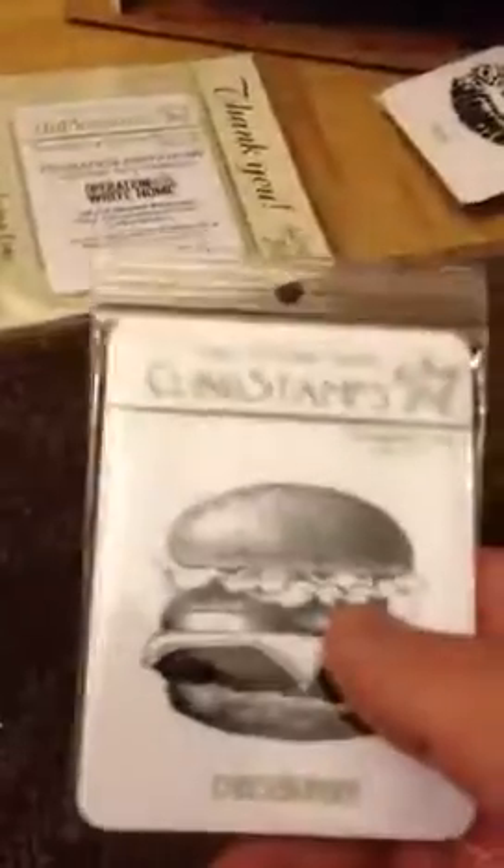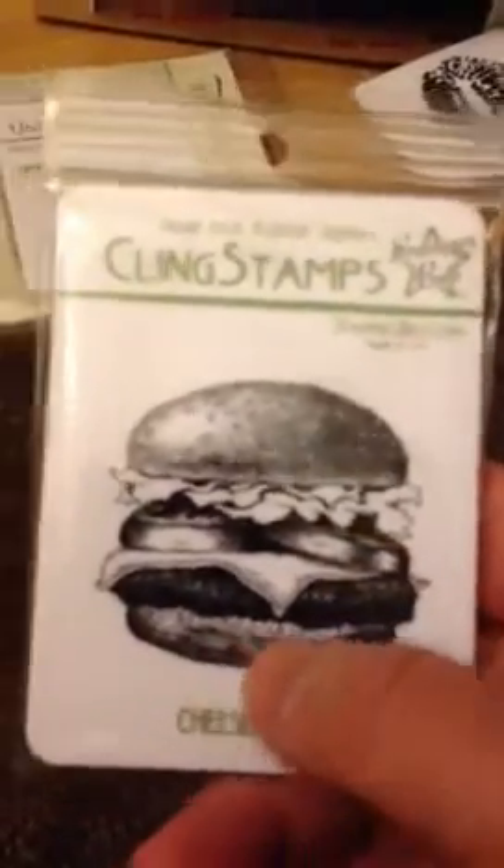Then I ordered the cheeseburger. The minute I saw it I was like, oh, I have to have it. I thought I can paper piece it, but I think it'll probably be nuts, so maybe I'll just color it. I was thinking it would be fun for a card that just says 'hi' — you know, have a cheeseburger on it, just for the heck of it.